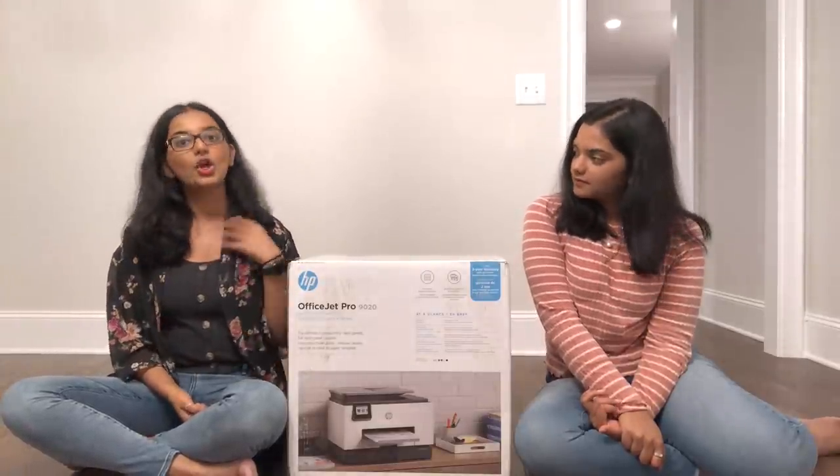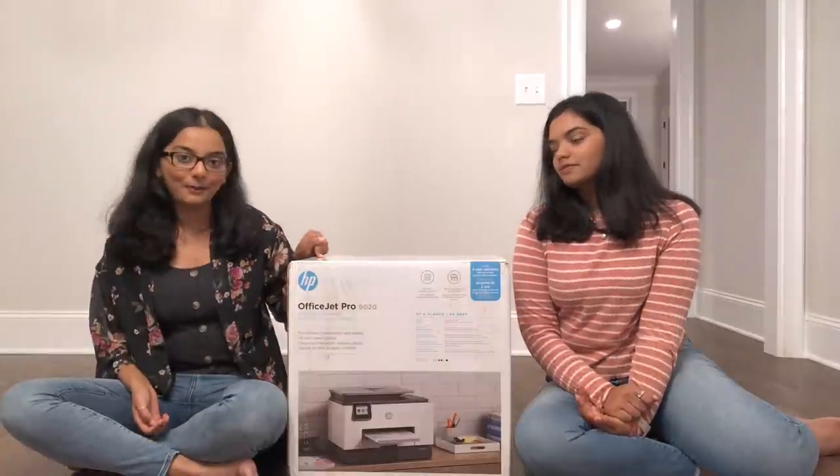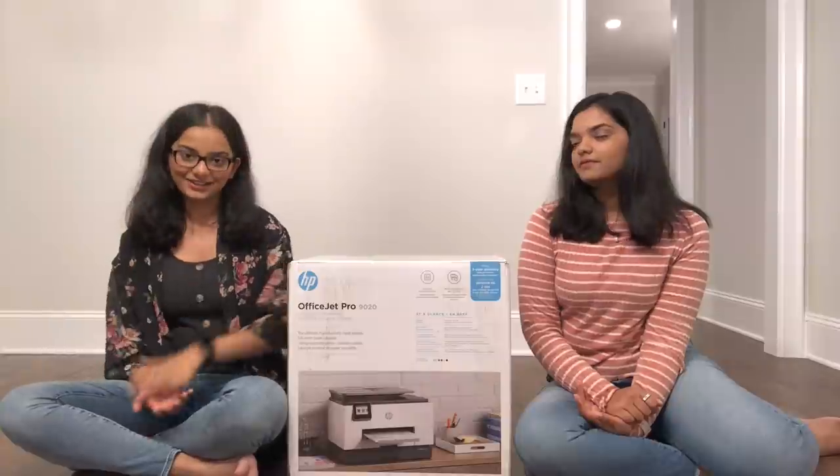For the security advantage, we can manage scanned documents from our phone. We can download the HP app, see which documents we've scanned, and delete them from the printer's memory if we want to. Once deleted, they can't be accessed.